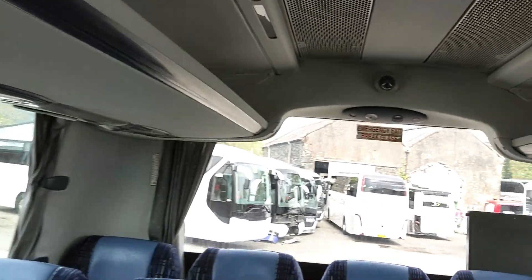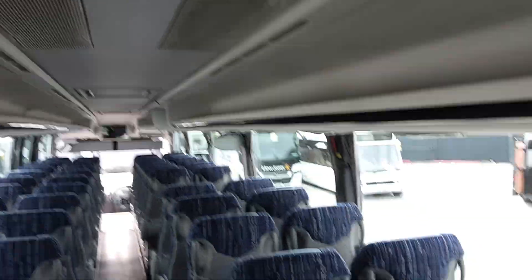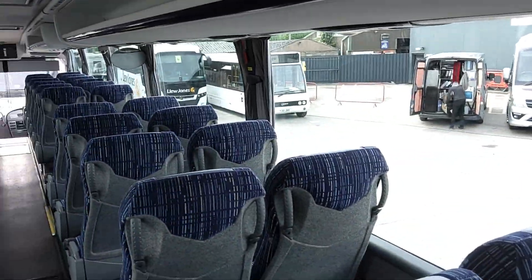Wired for CCTV, and also fully air-conditioned with an Hispacold system.